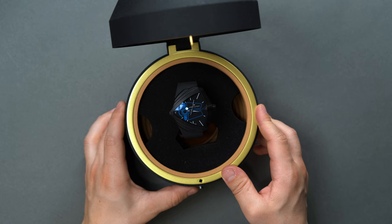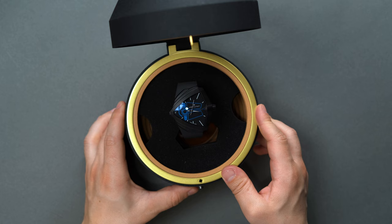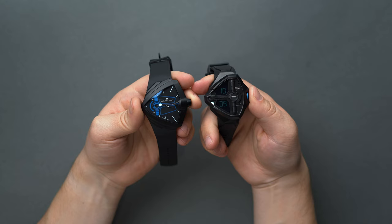Harlacher and his art department crew were director Denis Villeneuve's collaborators yet again for Dune's second installment, Dune Part 2, teaming up with cinema's go-to watchmaker, Hamilton, to design a wrist tool prop for the film.